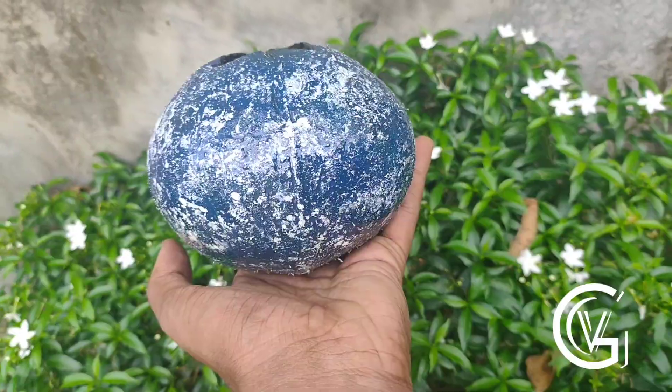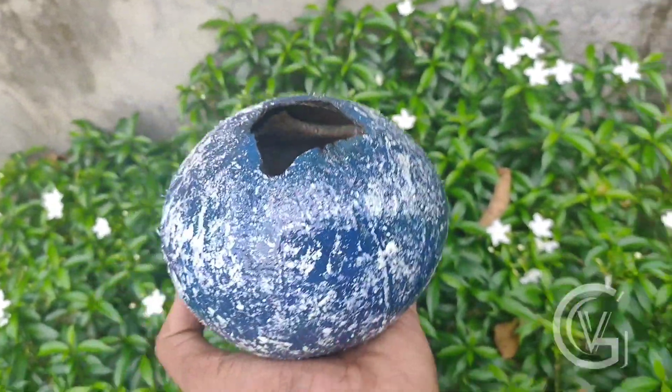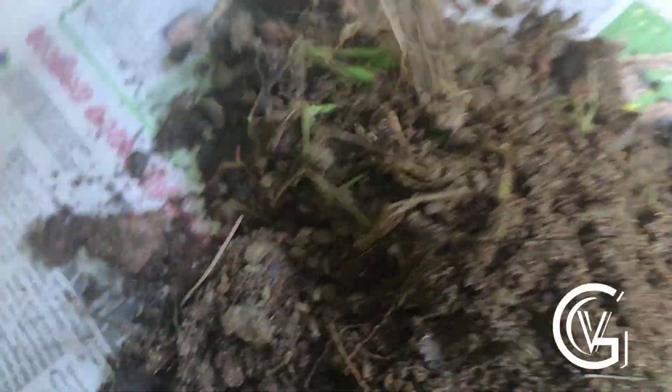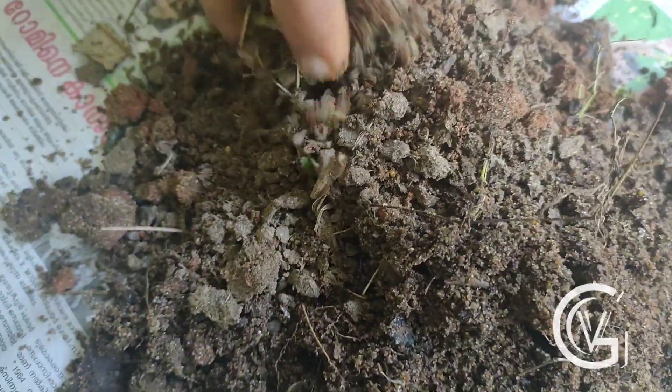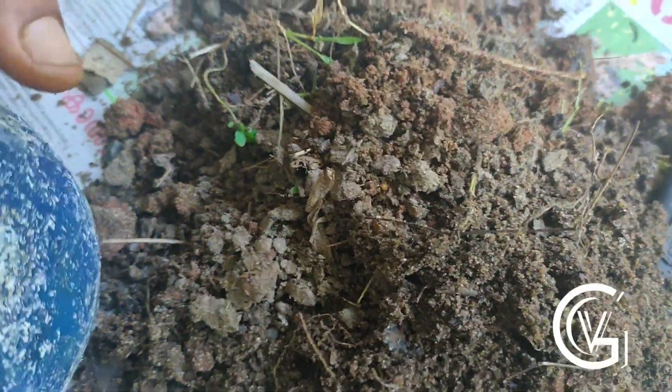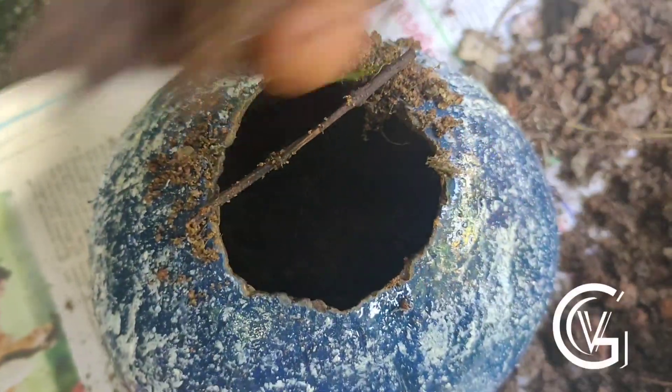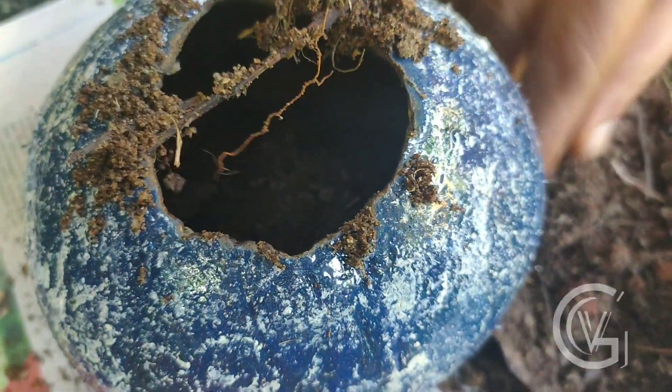Then draw a marble pot in the past and give 30 days. Don't forget that, because we're going to leave it here. If we took a video, I will show you the video in the description box.